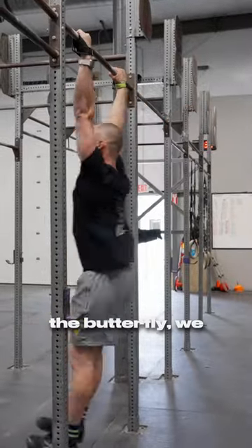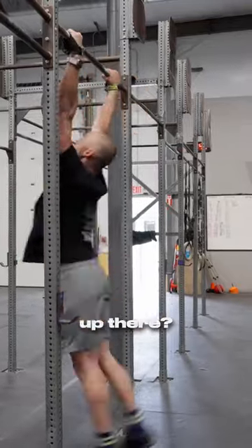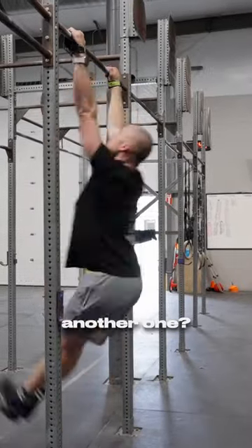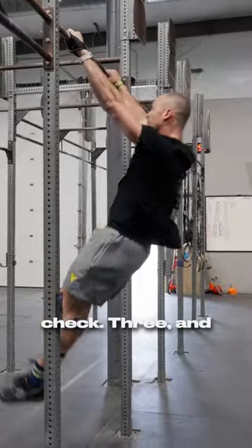When it comes to the butterfly, we are thinking about three things. Number one, can I fall through the bar after I've gotten my chest up there? Number two, can I recreate that position to get back into the swing to do another one? And three, it's all about timing. We do that in an iterative process — one, check; two, check; three, and we move on.